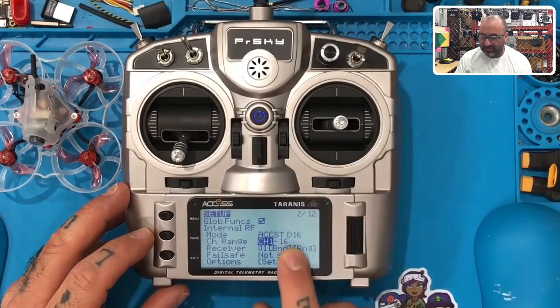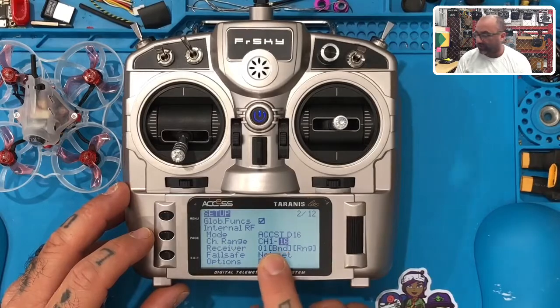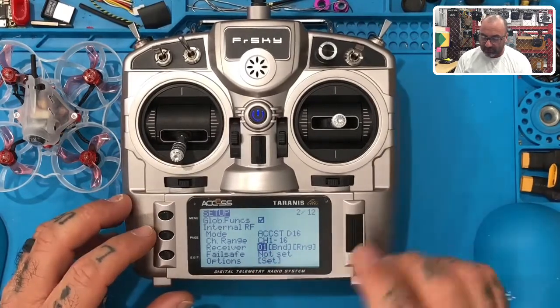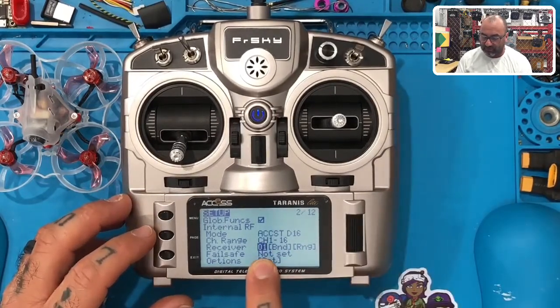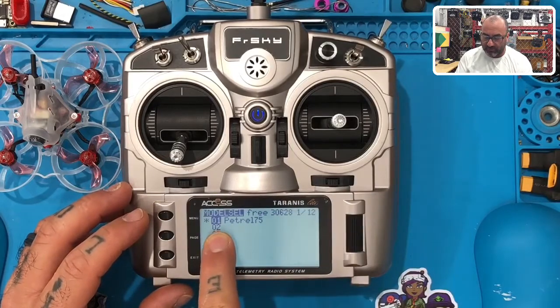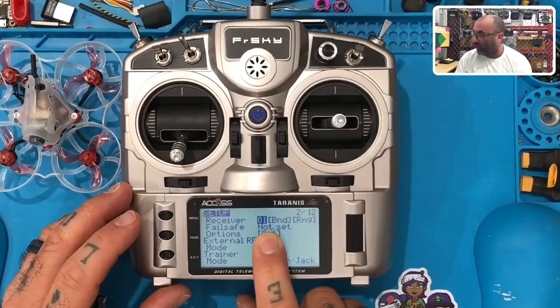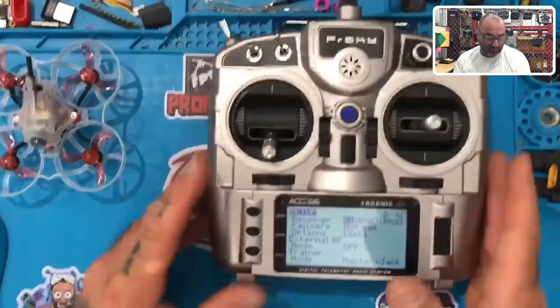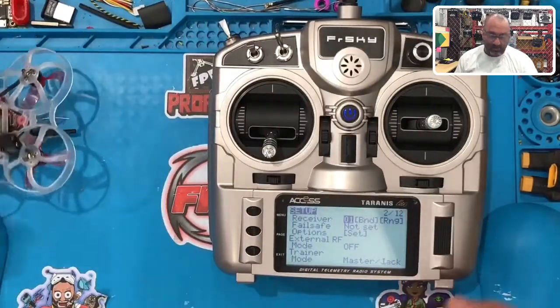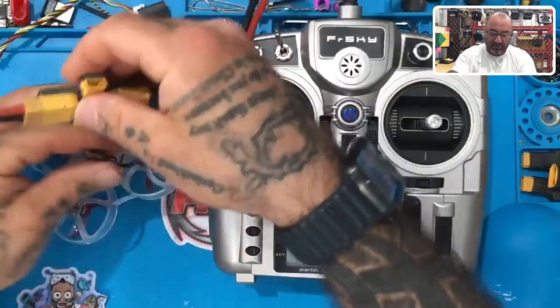Now I've got 'Petrol 75' as the name. I'm going to scroll left and make sure I have ACCSTD 16 selected. I'm also going to keep my channel range at 1 through 16 — this isn't a big deal. The best way to stay organized is to make sure your receiver number matches your model number. I went back and changed it to 01, and now I'm going to hook the drone up to an AC/DC converter with a power switch to make it easier to hold the bind button.